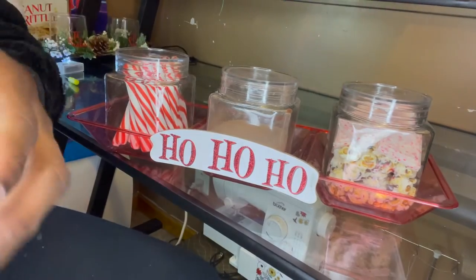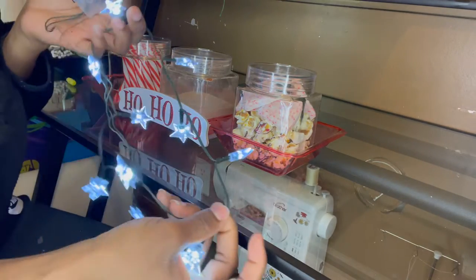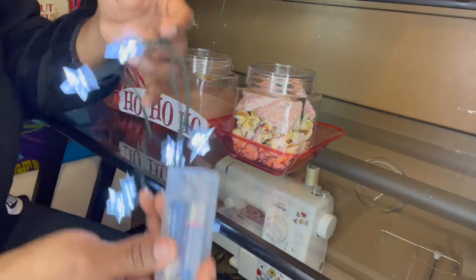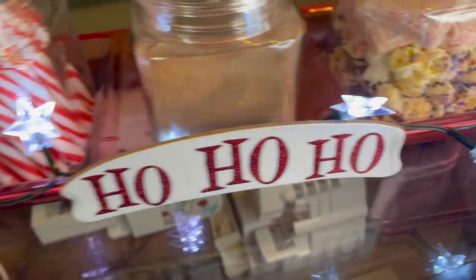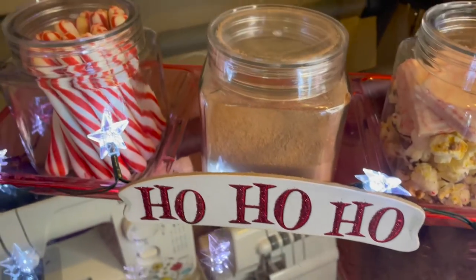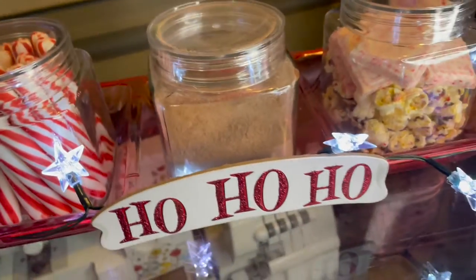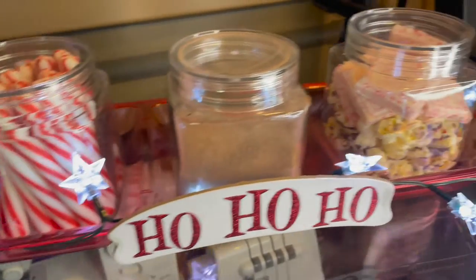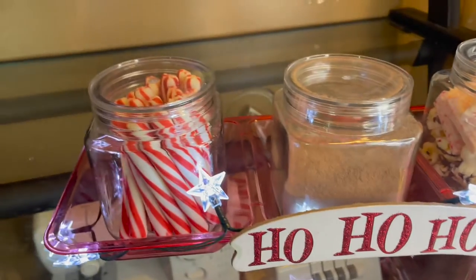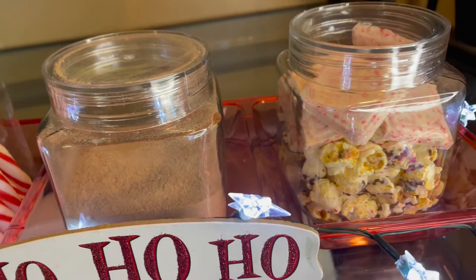Here's how everything is looking so far. I went ahead and attached a little sign, and I was thinking about adding some LED star lights that I also got from Dollar Tree. Here's the finished look of the tray — you can put this in your kitchen so guests can come grab something from the candy bar. If you want to add marshmallows it could be a hot cocoa bar, or just fill the jars with whatever you like and make it festive.